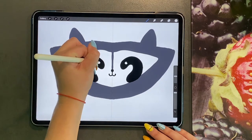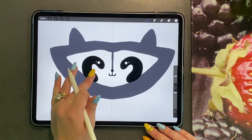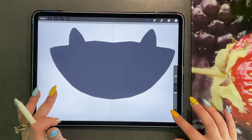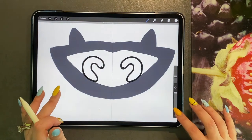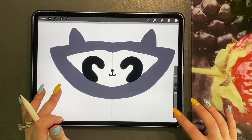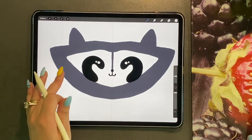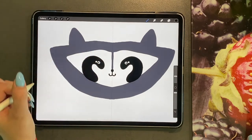Click the black colour and just do a small dot inside there for the pupil. So you have your basic head, which we're going to add on to later. Click on alpha lock on the ears layer and just go ahead and do two small black triangles in the ear.